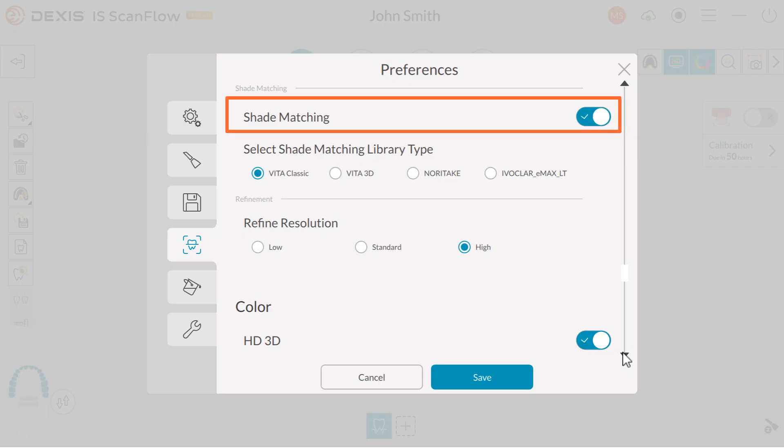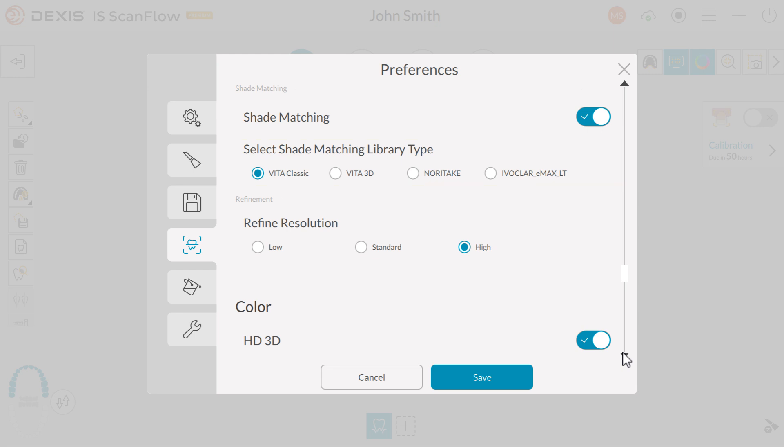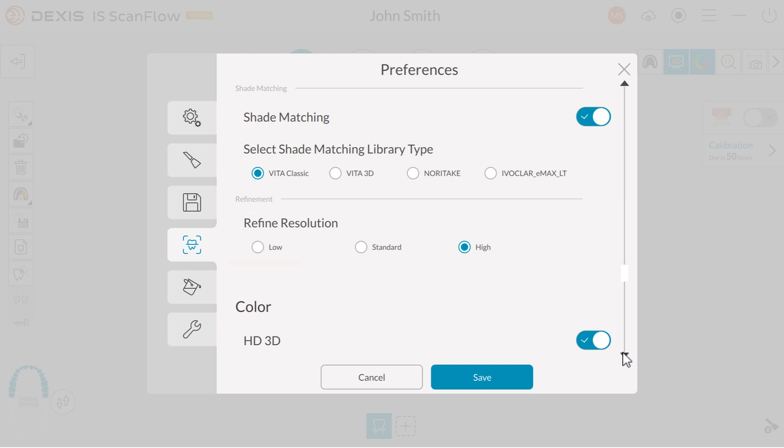If you want to use the scanner as a shade guide, select the shade matching library that you plan to use. Select the Refine resolution default for your scans. Low resolution tends to be used for models. Standard is designed for appliances. And high is ideal for crowns, ridges, and implants.